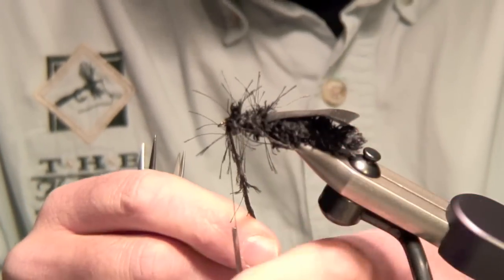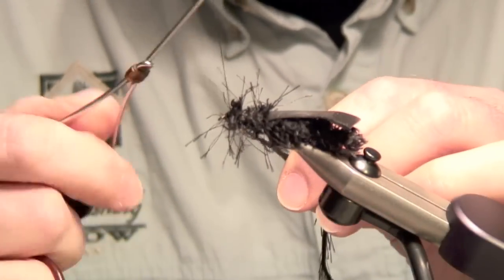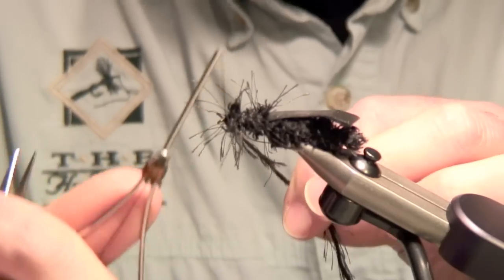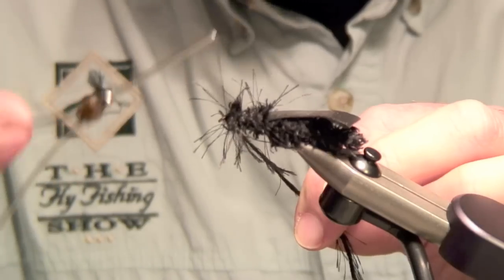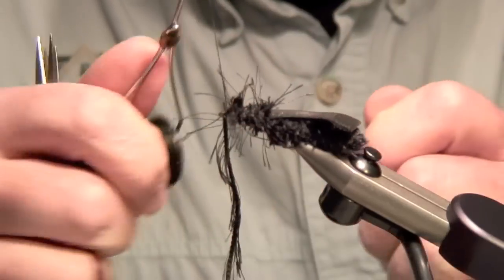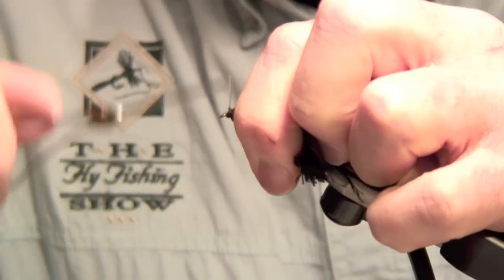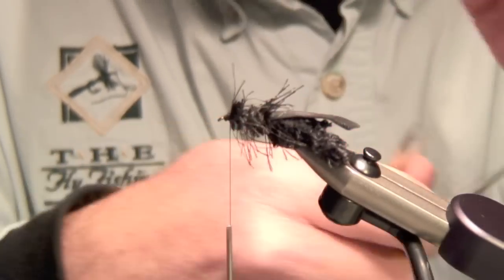Stroke the leg material back — don't drop it with your left hand or you'll lose tension and everything starts releasing. Keep the bobbin in your right hand, holding it low on the thread so you can retrieve thread quickly and control it. Swoop under, let go of the material, re-grip it, then release it altogether — it's secure. A couple of turns, stroke everything back, pull everything back three or four turns, and we're up on our material. Now trim it.